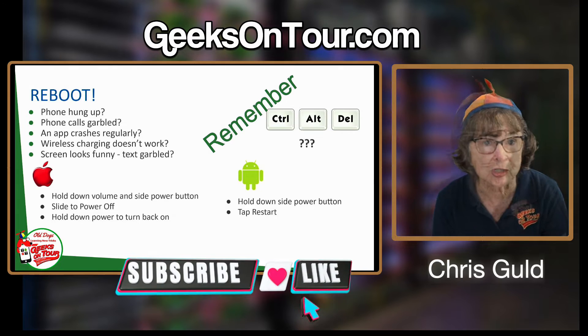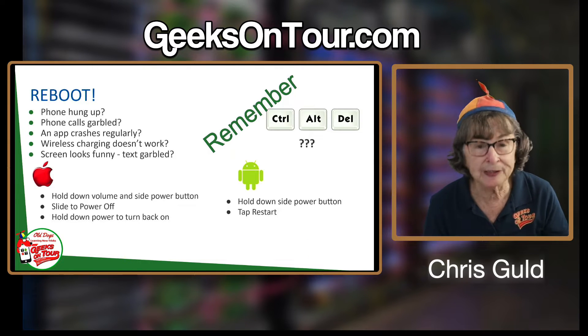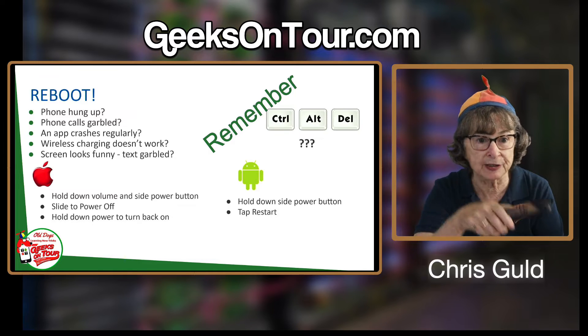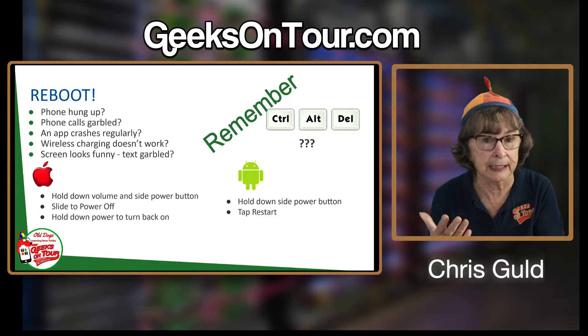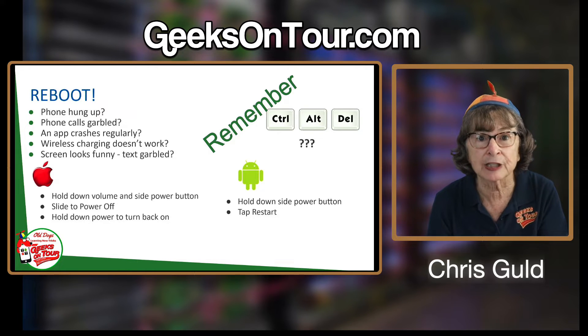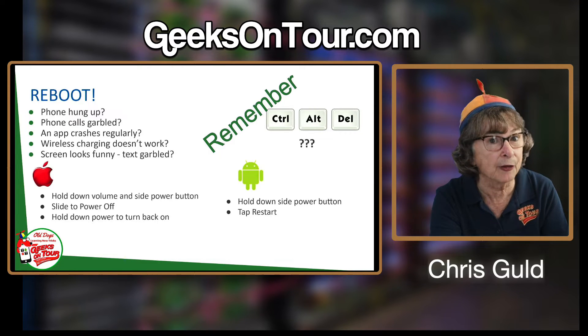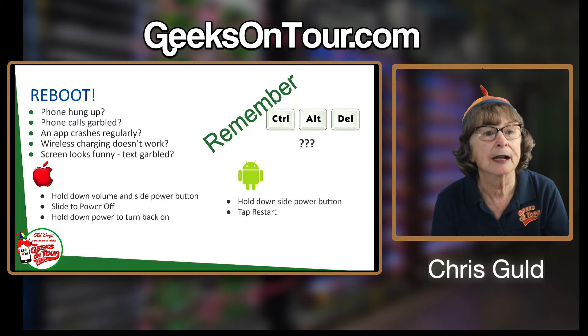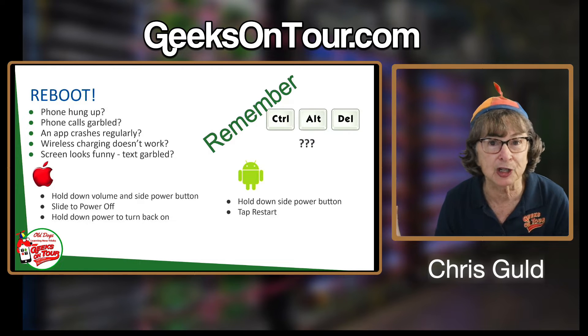An app will crash. I had one just this morning — my wireless charging didn't work. I usually put my phone down on a wireless charger overnight and it charges, but I looked at it this morning and it was not charged. I tried it on another wireless charger, rebooted the phone, and then the wireless charging started working. I know people who have bought new chargers or decided it just doesn't work anymore.